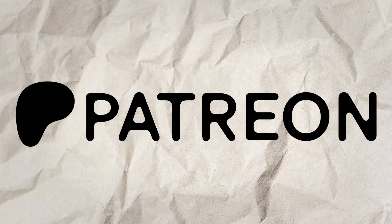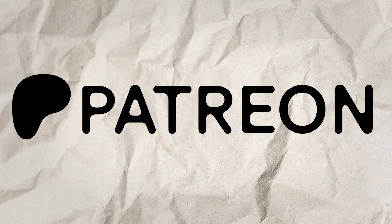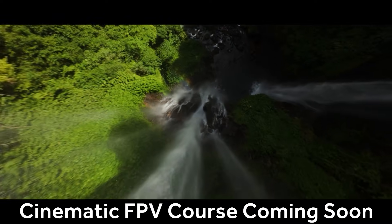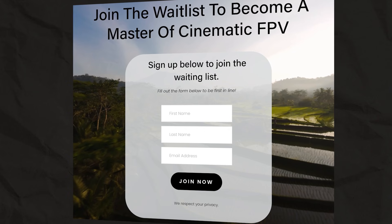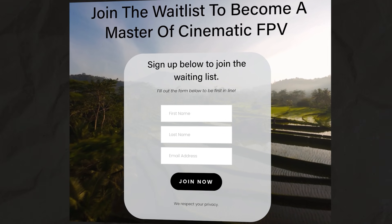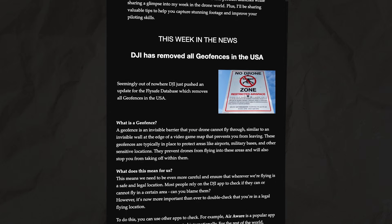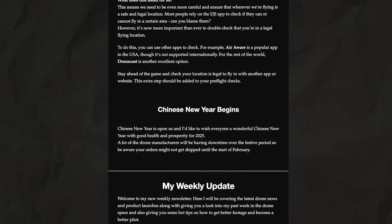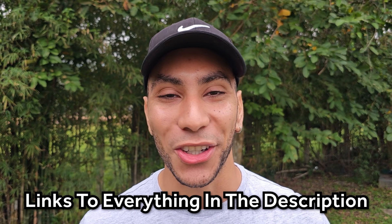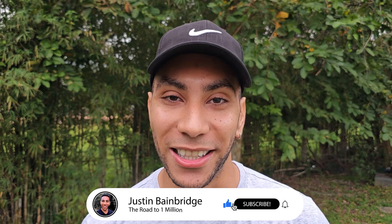If you've gained value from this video, consider becoming a member on Patreon as it's one of the best ways to support the work I'm doing here. I'm also currently working on a cinematic FPV course, so you can sign up to the waitlist below to get notified on the latest developments. I've also started a weekly newsletter with the latest drone news, hot tips, and discounts — all linked in the video description below. Hit that subscribe button for more videos like this.